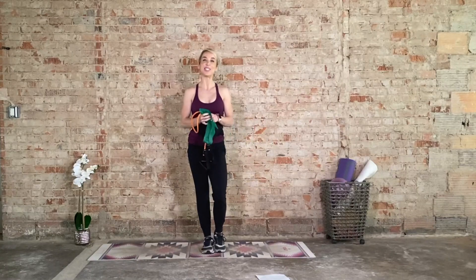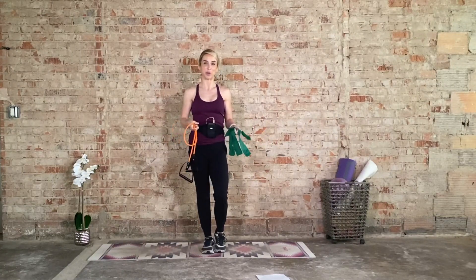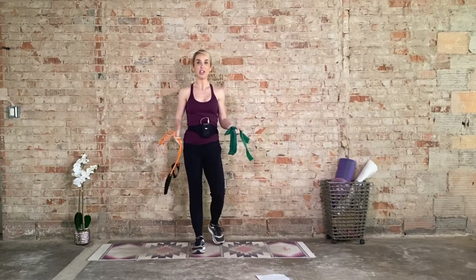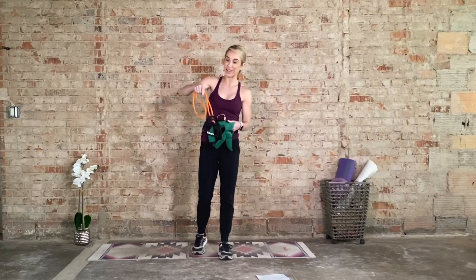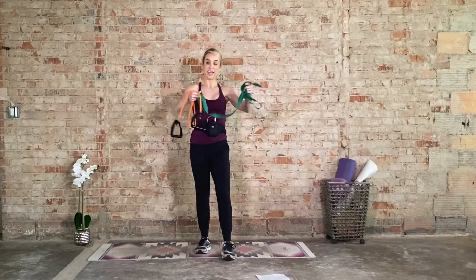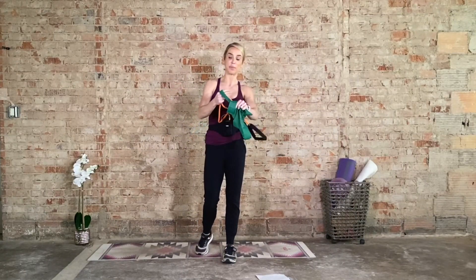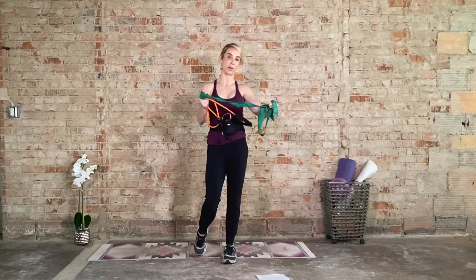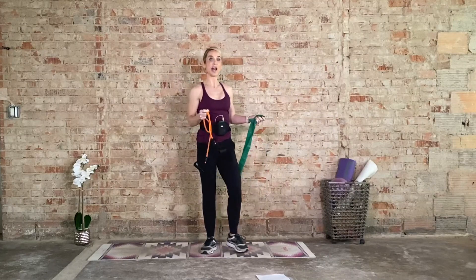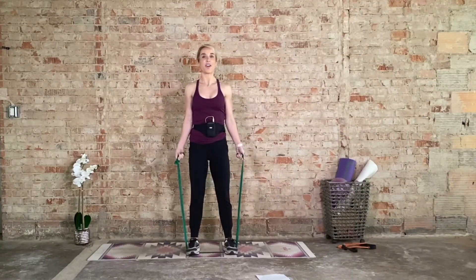Hi, I'm Laurie and welcome to your resistance band upper body focused workout. What you're going to need today is a resistance band and that is it. There are two different kinds — one with the handles, which is excellent, or a TheraBand without handles that you can just grip and adjust the resistance accordingly by gripping up on it. Either will do the trick, so grab one and let's get going.